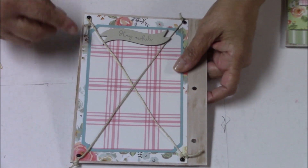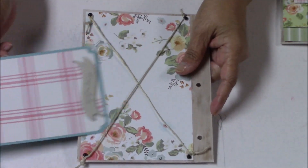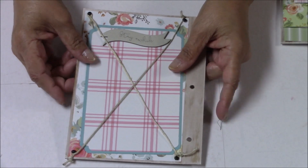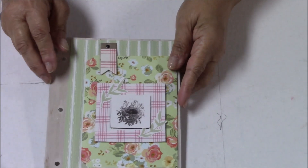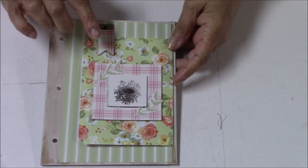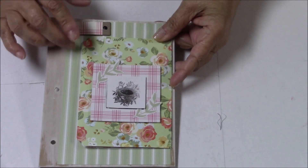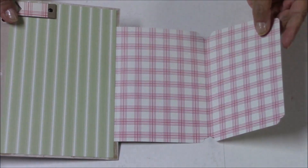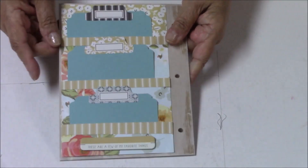Turn the page and this is a string closure, so you'll be using little brads to hook this in place. This comes out so you have room for photos here and then two more photos on this one, front and back. The next page — this paper is so adorable, I love all the colors. It's still vintage but it's a bright vintage and this one is a side flip, using a chipboard banner flag to close it, then it opens into a trifold — plenty of room for photos.